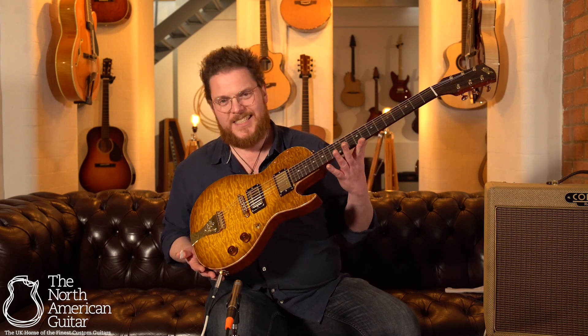Hello, I'm Ben Smith. I'm here at the North American Guitar, and I have got this B&G Stepsister.